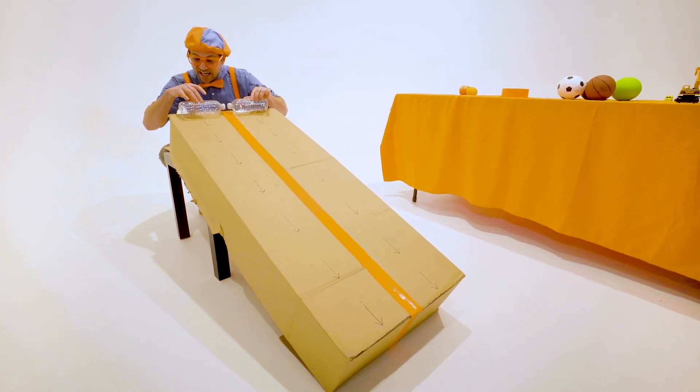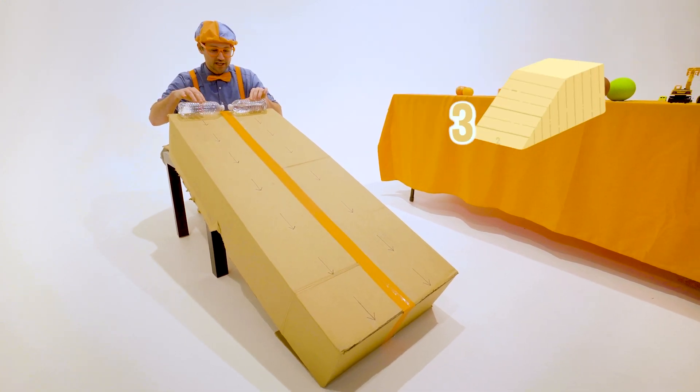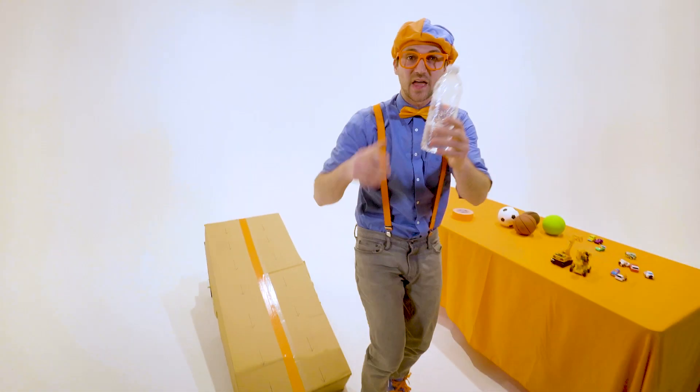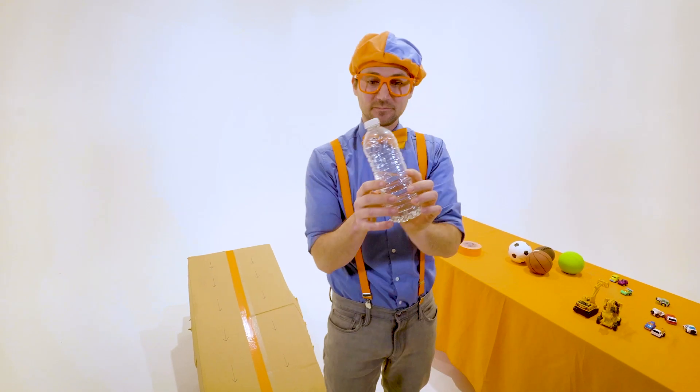Are you ready? I'm ready. Are you ready? I'm ready. Awesome. Three, two, one. Whoa! The half full water bottle totally beat the empty water bottle.